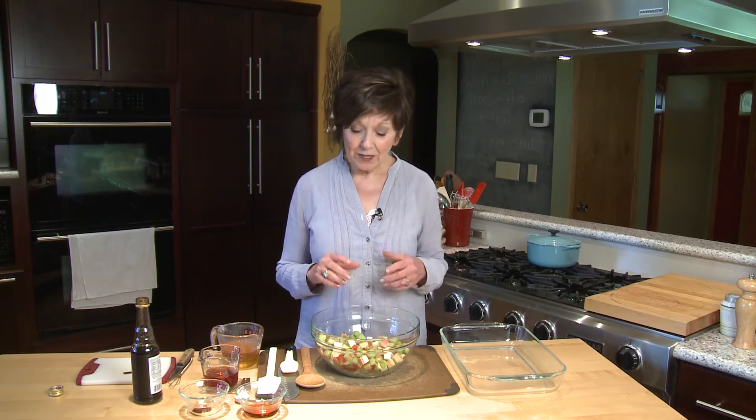Rhubarb is being harvested from local yards and local gardens, and I'm lucky enough to have some. So today I'm going to make some rhubarb sauce, which is pretty common. A lot of you, I'm sure, make rhubarb sauce that you simmer on the stove. This one's a little different, though, because we're going to roast it in the oven in a honey sauce.